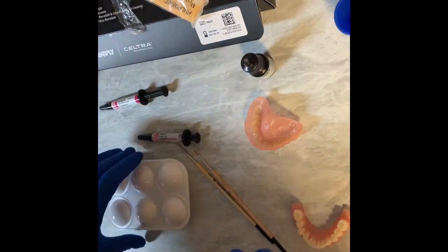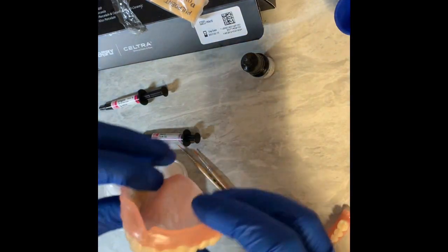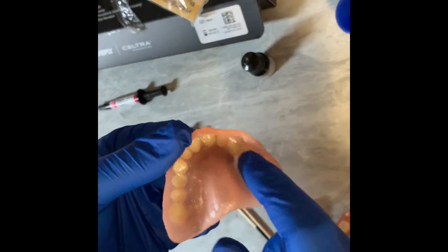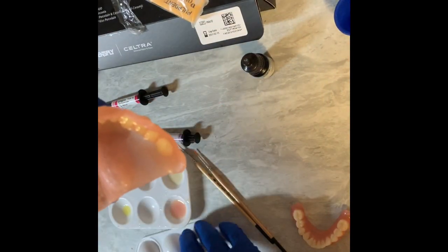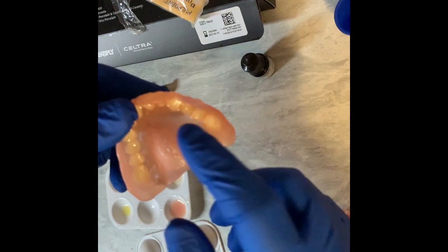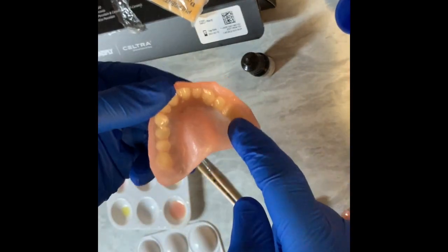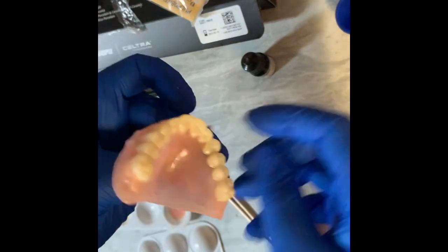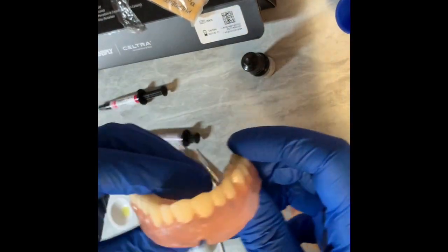So I have these bonded together now. You can see because they're immediate, it's very thin. What I did was, after I had them together and tack cured and everything, I also took a thin layer of the base resin and smeared it in here too. Now everything is just real strong — not going to come apart.